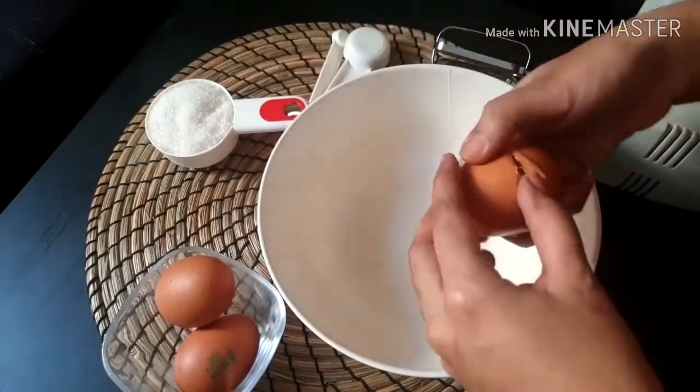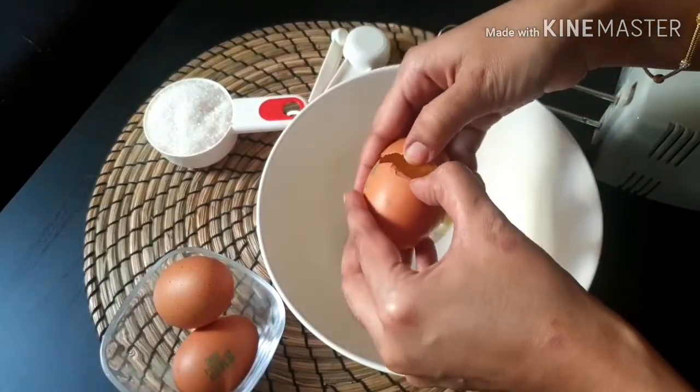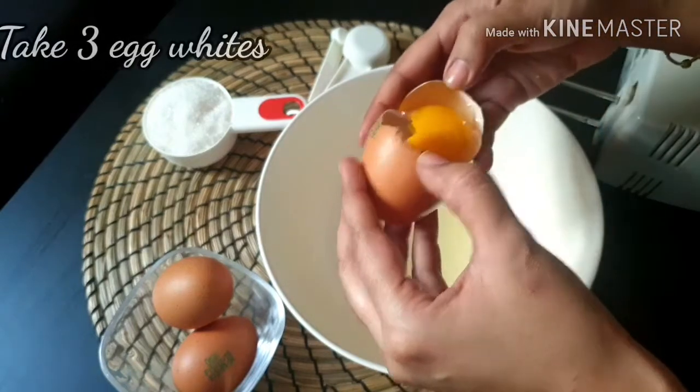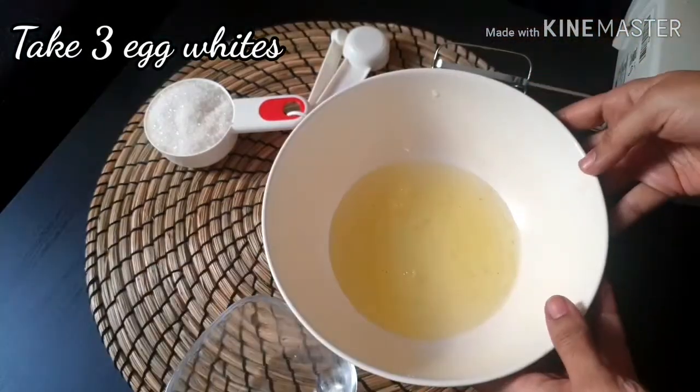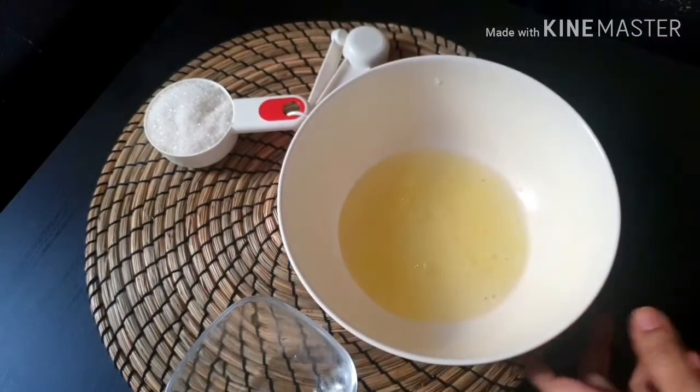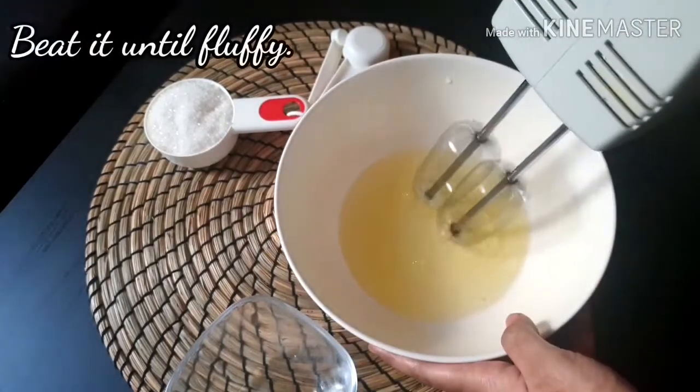We will put the egg whites in the bowl and separate them. We will beat it at medium to high speed.